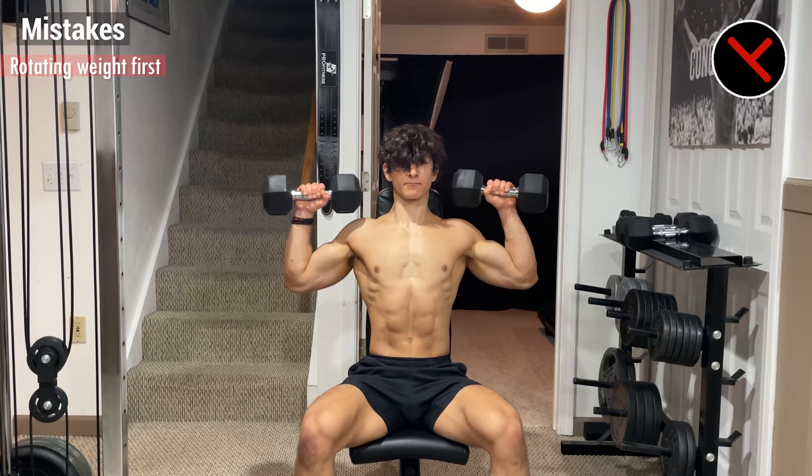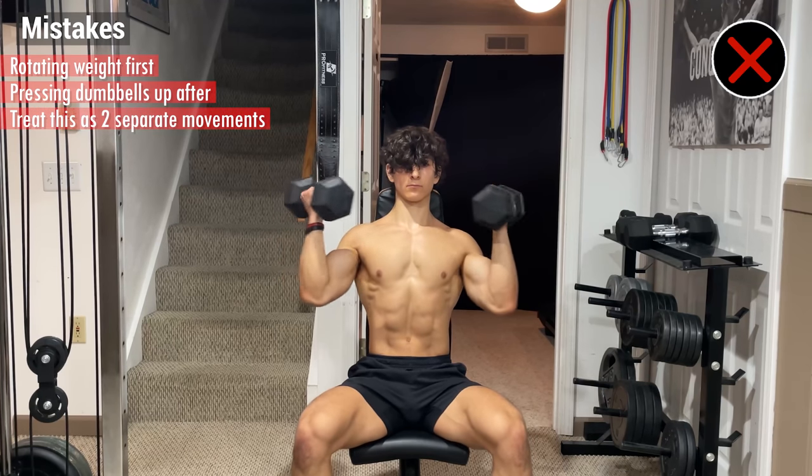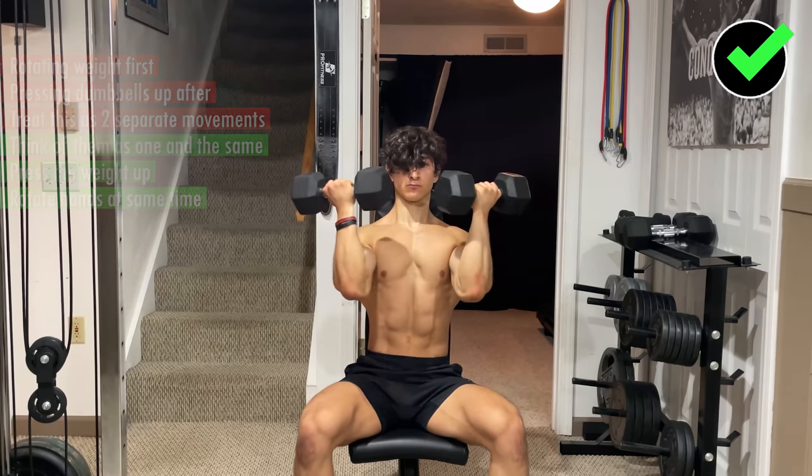One common mistake is rotating the weight first and then pressing the dumbbells up after, causing you to treat this exercise as two separate movements. So instead, think of them as one and the same by pressing the weight up and rotating your hands at the same time.